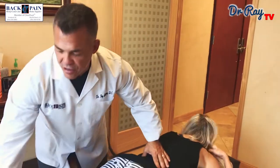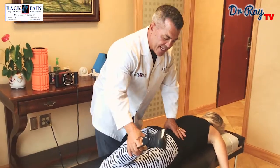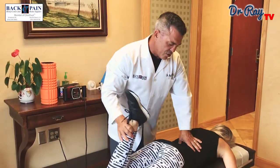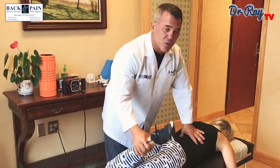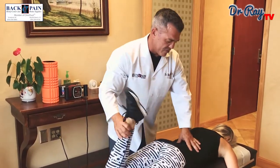We're going to stretch out your lower back a little bit and then bend your leg. We're going to move your leg in and out. What I'm doing now is putting some pressure on the lumbar paraspinal muscles just to try to loosen them up and relieve some pressure in there. By loosening those muscles up, there's less compression on the joints, which allows for better function and patients begin to feel better.